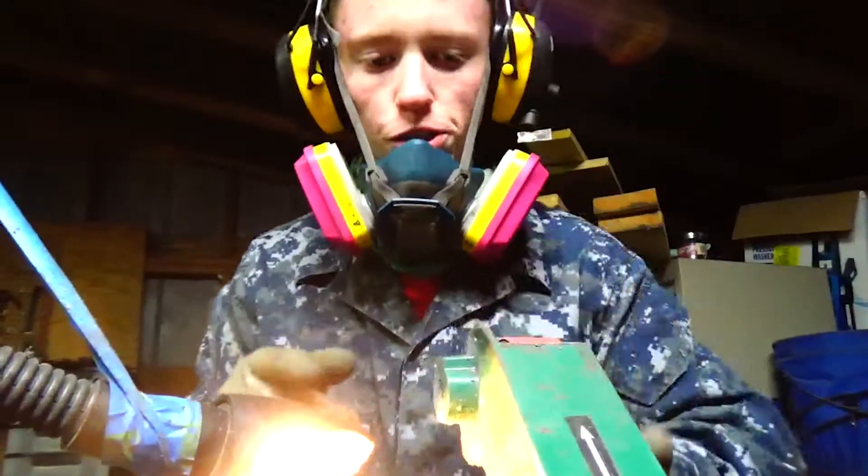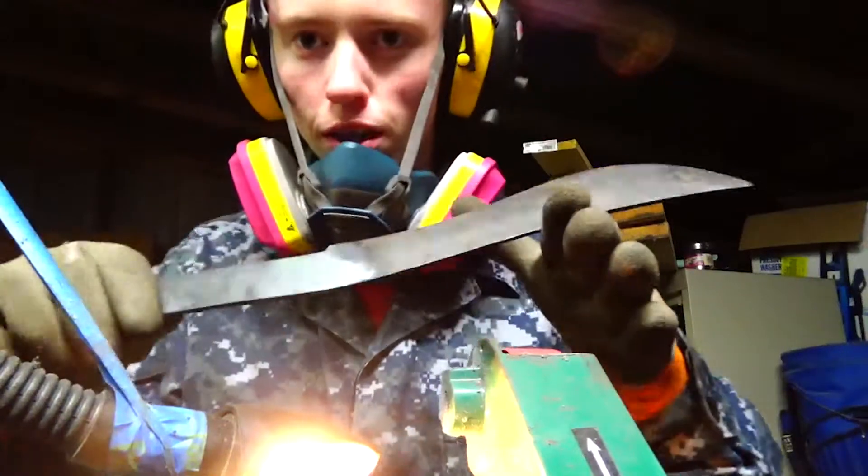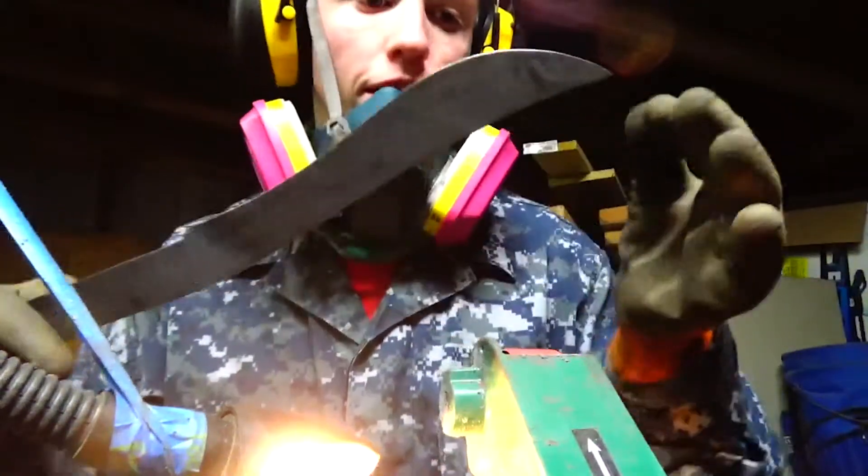Let's go ahead and get this grinding done and out of the way. I'm going to start with the 120, reestablish my bevels, and I might leave this black up here. I don't know — we'll see.